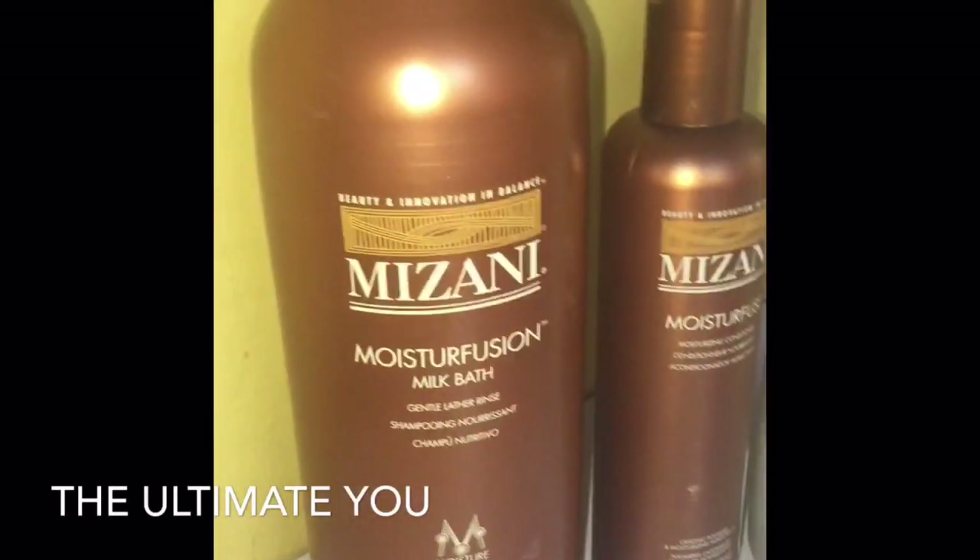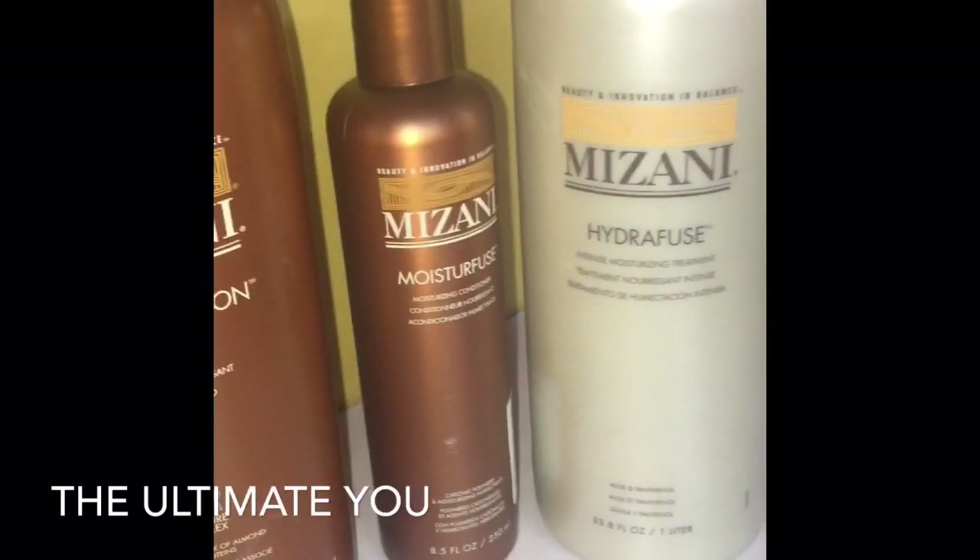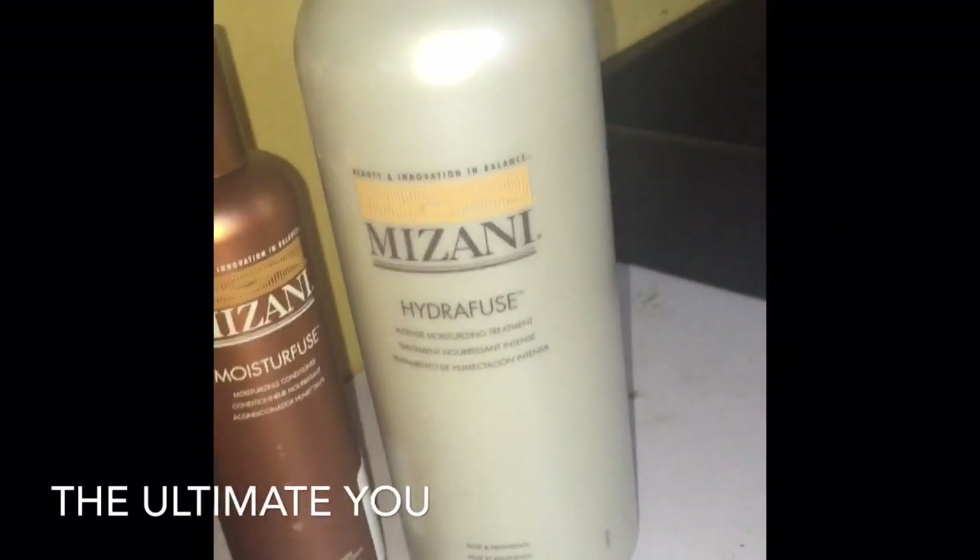These are the products that we'll be using. We'll be using the Mazani line shampoo and conditioner, and we'll be doing our treatment using the Hydrofuse. The client's hair has been chemically relaxed for four weeks now, and every two weeks it's customary that you do a shampoo and set.